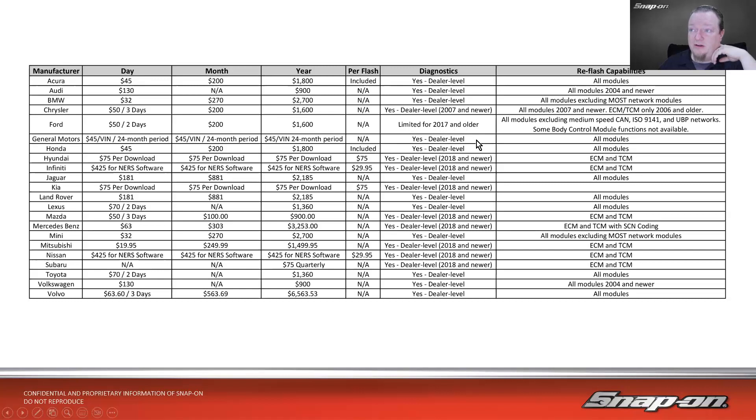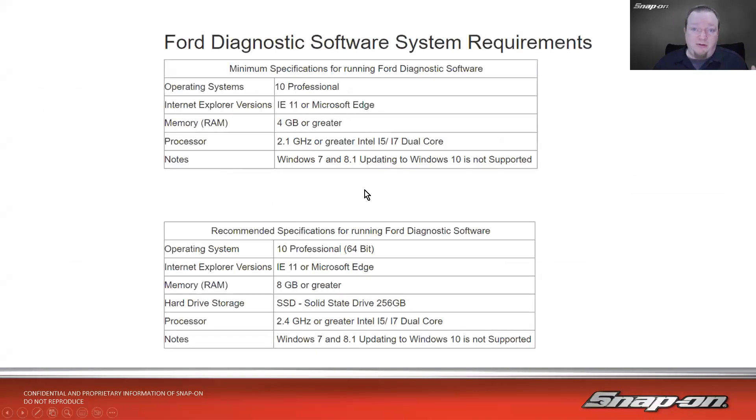If I work on all makes, I need an account with all of them, which means usernames, passwords, and credit cards on file with every manufacturer. That can be a bit of a pain. Luckily, there are other ways around this that we'll talk about.